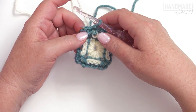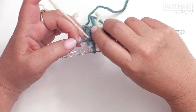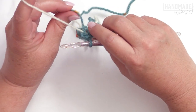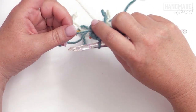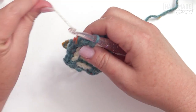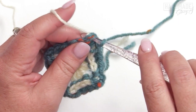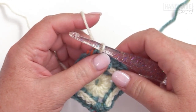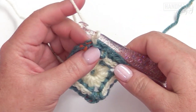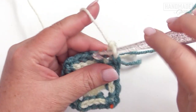For round three, we're switching back to our main color — remember, you didn't cut it. To carry it up, make a slight twist so the contrast color comes up as you continue to work. Make sure the contrast color is underneath, then move your ball of yarn so it ends up on top, creating a twist. Slip stitch into the chain two corner space with the main color, chain one, and work a single crochet, chain two, single crochet in that space.